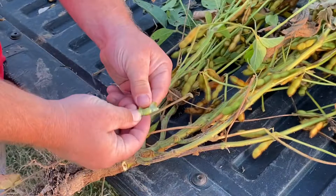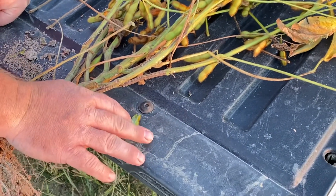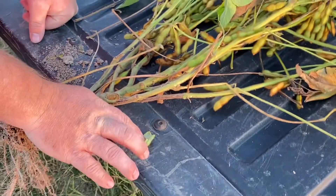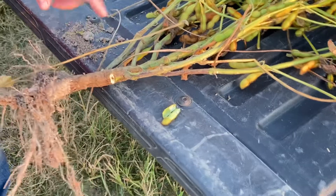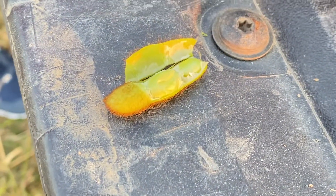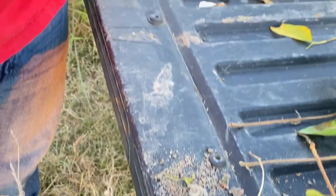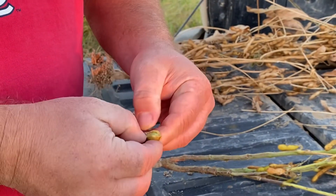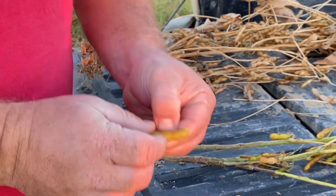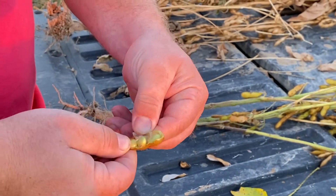Look at those beans — kind of looks like a llama bean! Can we eat those? You can. These are really green, and then when they get more mature, they turn yellow. A party! Like this one. The pod's a little different color. Yeah, it looks like it was easier to open.